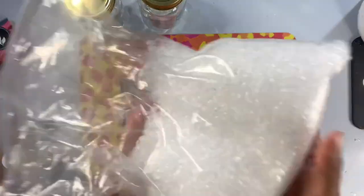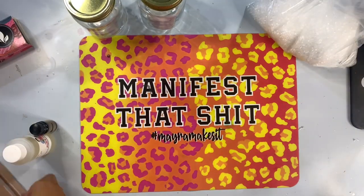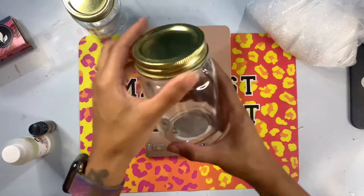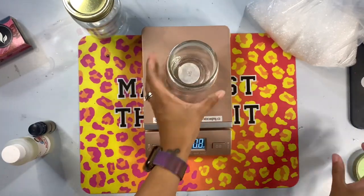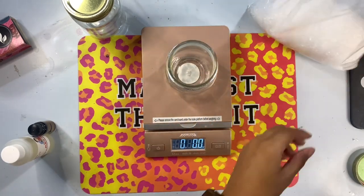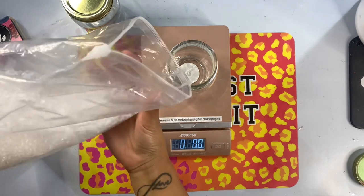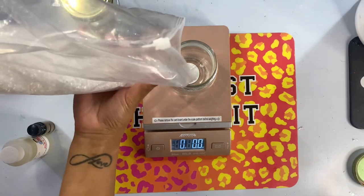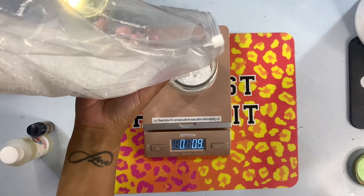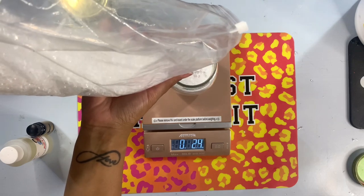Let's start by talking about what car freshies are. Essentially, a car freshie is an air freshener that can be used in your car or in a room in your house — really just a homemade air freshener versus one you'd buy in the store. In order to make these, you need a couple of things: aroma beads and some sort of oils or scents. I buy most of my supplies from Stay Fresh with Peanut, but you can also find a lot of the supplies on Amazon.